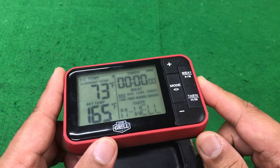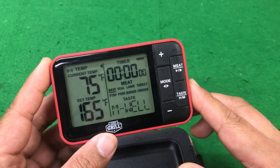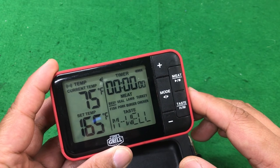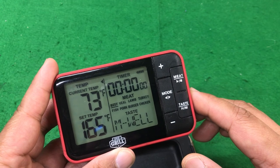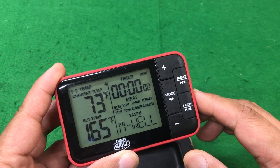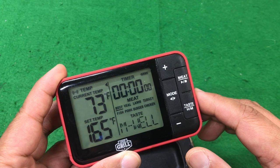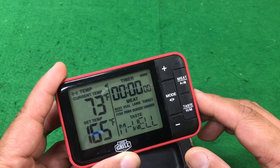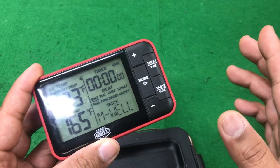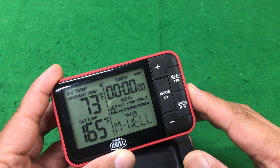If I could ask for a small favor to help promote the channel: if you found value in this video, go ahead and hit that like button and share it with anyone you think would find it useful. If you're into barbecue, hit that subscribe button and ring the notification bell so you'll be one of the first to know whenever I release new videos related to recipes, techniques, or product reviews. Thanks so much for watching — until next time, this is Cowboy Mike, I'll catch you later, bye now.